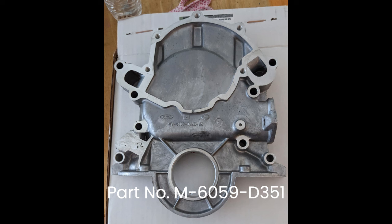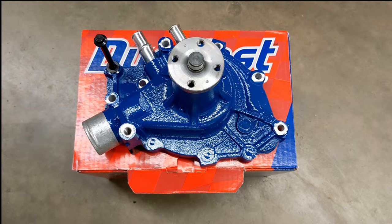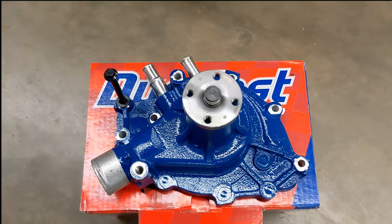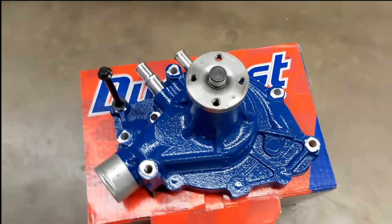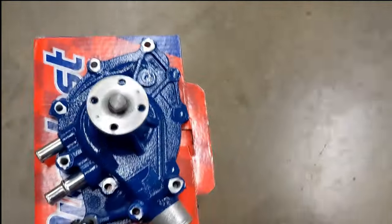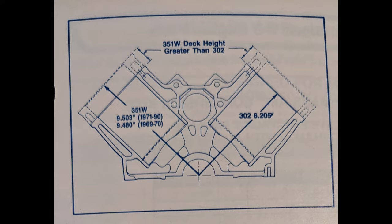I'm using a Ford Performance timing chain cover. The water pump is a Duralast piece — it's an aluminum pump that I painted blue.